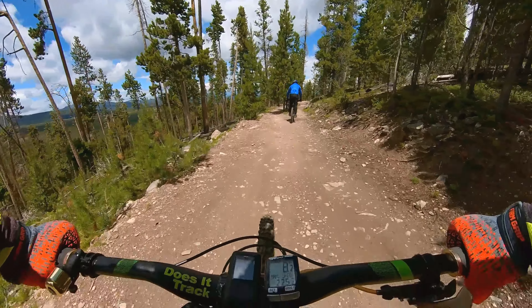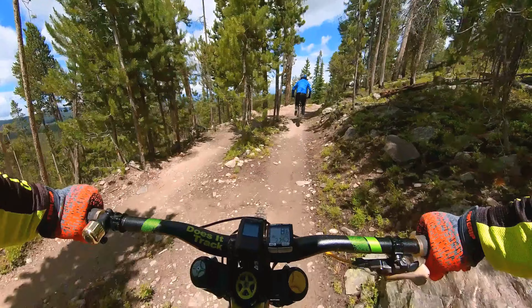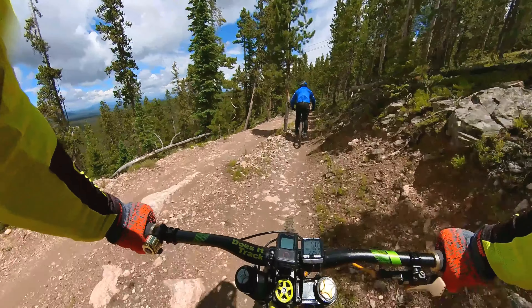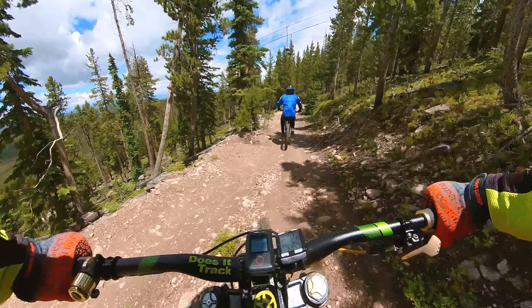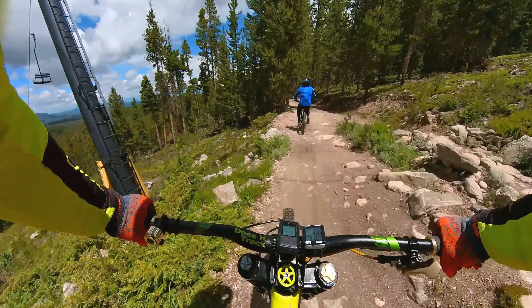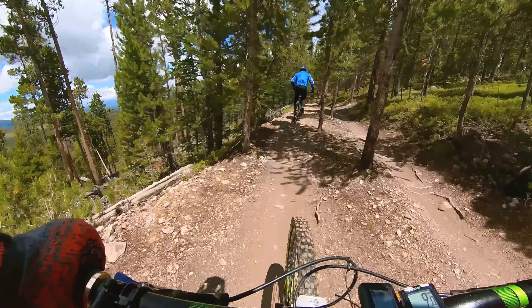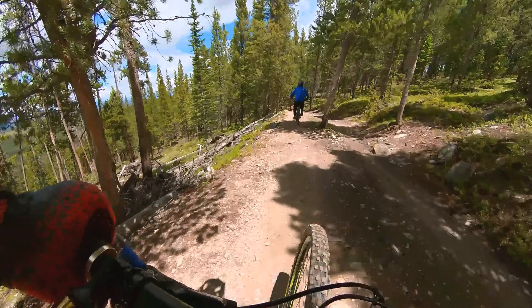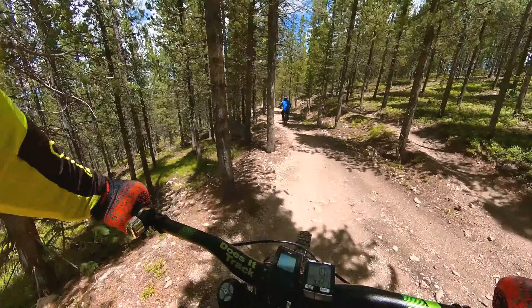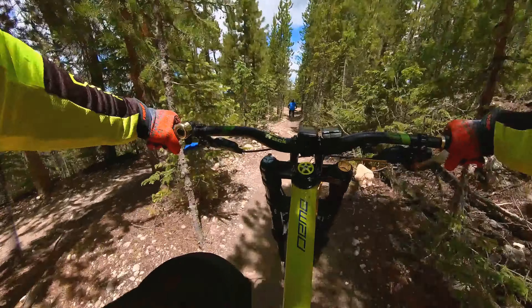Now this area is mostly flat but you do have to pedal through here — nothing you can't handle. There are even options off to the right for maybe practicing going over larger obstacles. And now we're back on a good bit of downhill.